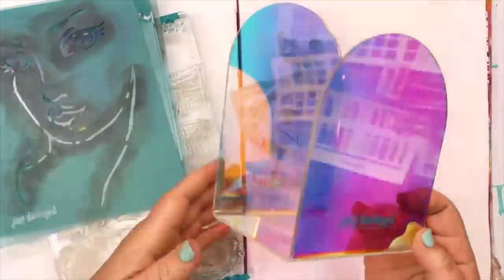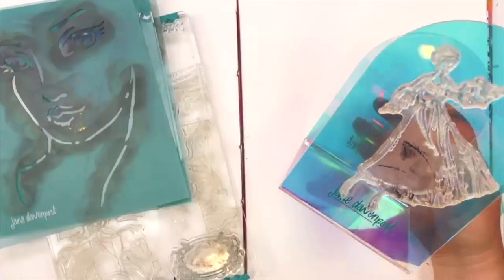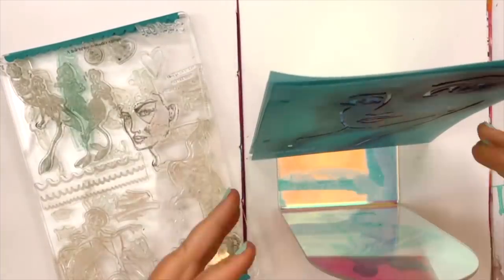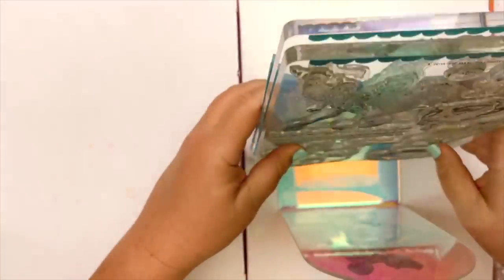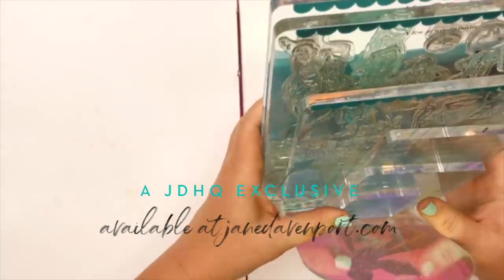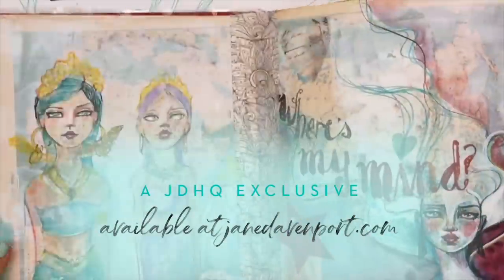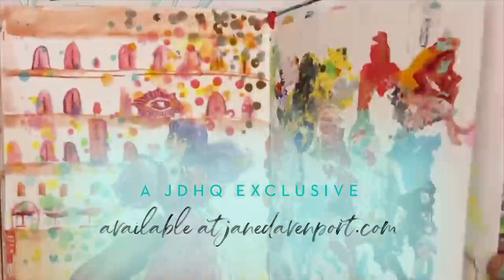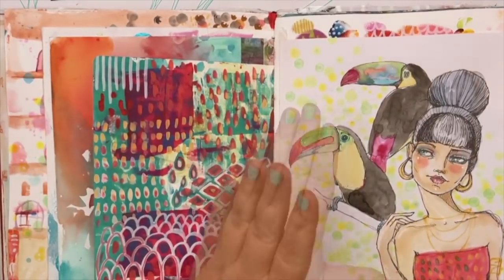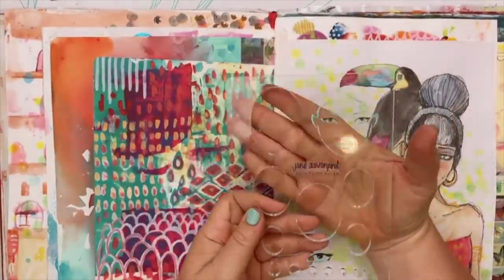I love the Art Deco Stand — it's got this beautiful holographic laser finish, actually called an AB finish which stands for Aurora Borealis. You can stand all of the pieces in it, but you can also use it as a little bit of stamp storage. It's open-sided so you can fit whatever you want. All of these things are available in little sets or as a whole bundle.